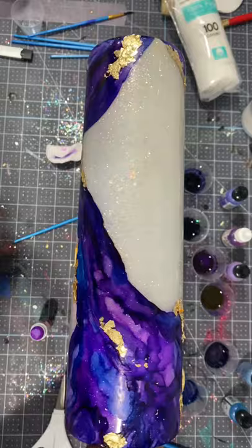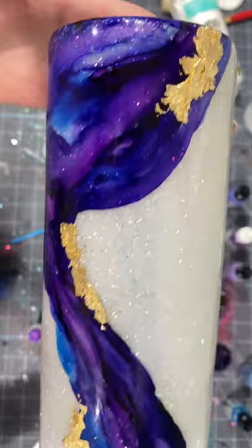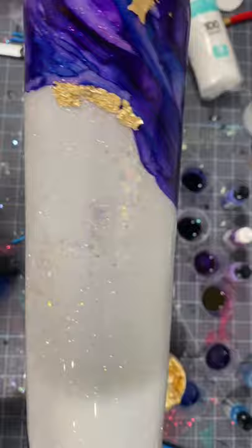Welcome back to my channel. Today I will be showing you how I do this watercolor alcohol ink design on a tumbler. What isn't shown is I just did a white glitter base and I epoxied until smooth, and I will just be showing you how to get that alcohol ink design with the gold leaf.